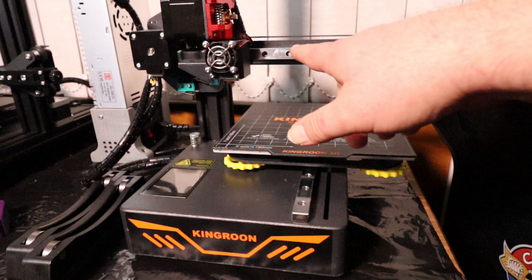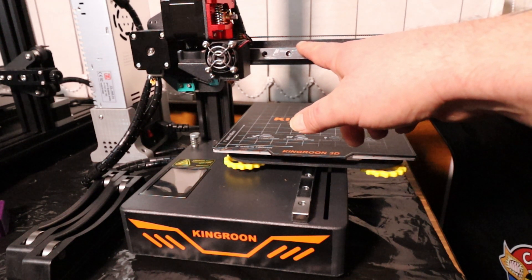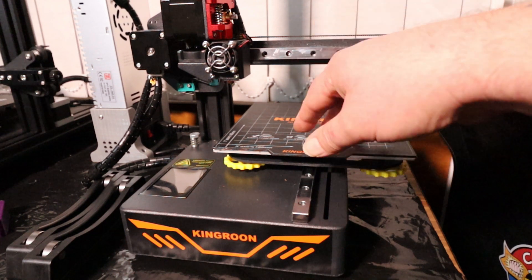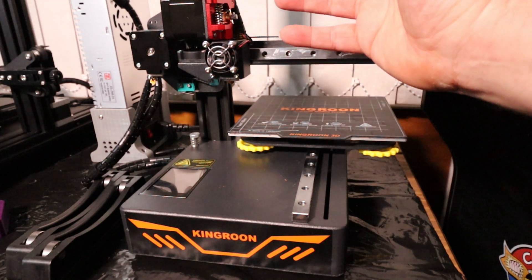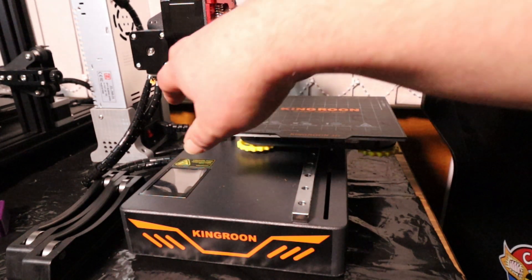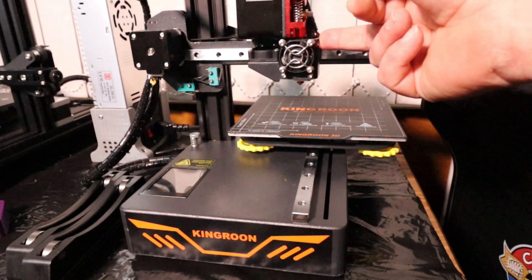Now you may notice we do have linear guide rails on the X-axis and on the Z-axis, which I haven't actually had yet on any of my printers. So this is actually quite a nice upgrade — it's incredibly smooth.